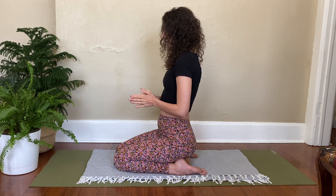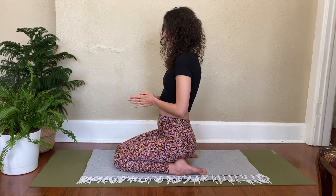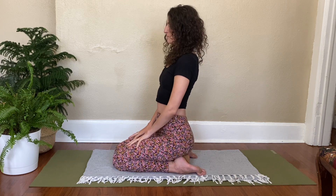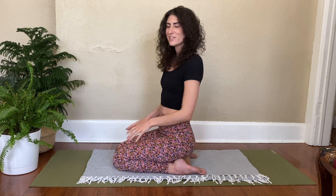That's option two — to have this right in front of the solar plexus. Option three would be to just have the palms touching. Option four, just rest the hands in your lap and do the breath exercise without any specific hand position. So there are lots of options to play with here.